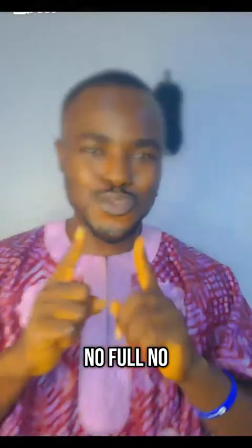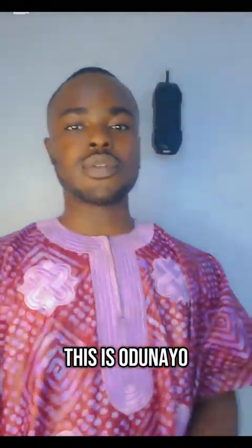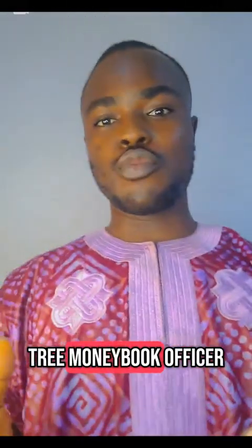If your skin no full, no poor body, this is Odara Kosunde, Lego Central 3 Moneybook Officer.